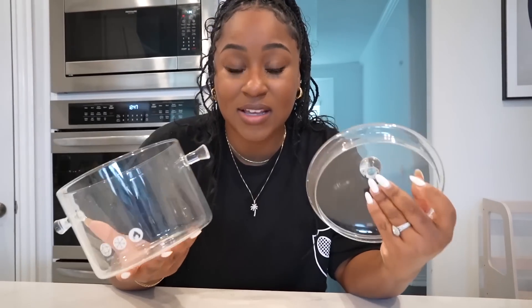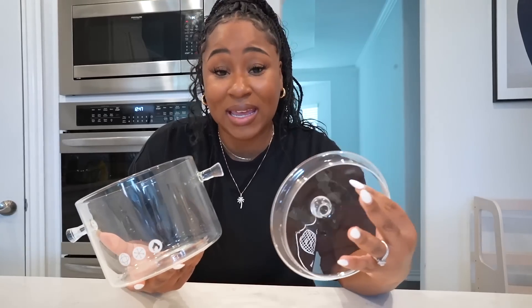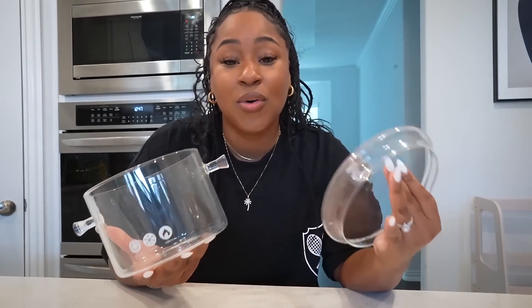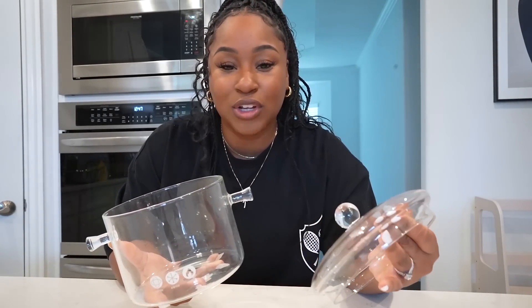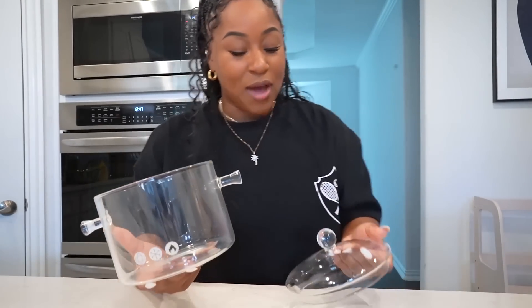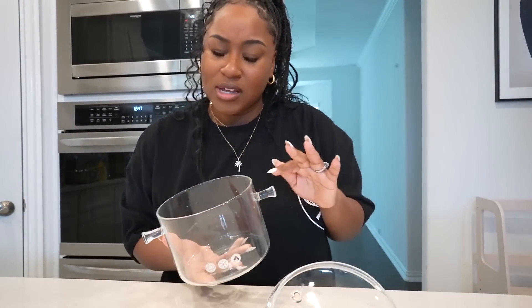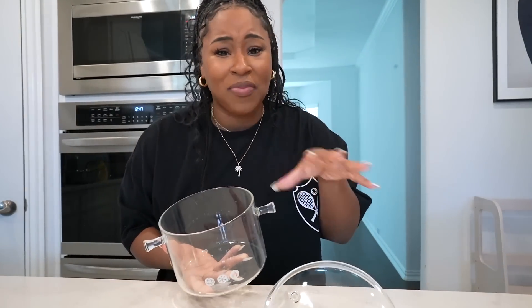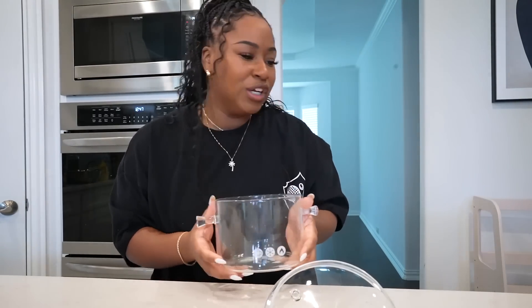Okay, so the first thing I'm going to test with this glass pot is boiling an egg. I haven't eaten anything all day, so I want to see the boiling process and I'm expecting this to be really, really cool. I am going to fill it up with warm water because I don't want the water to be cold. I do not want this thing to explode, so I'm trying to follow directions really, really clear.